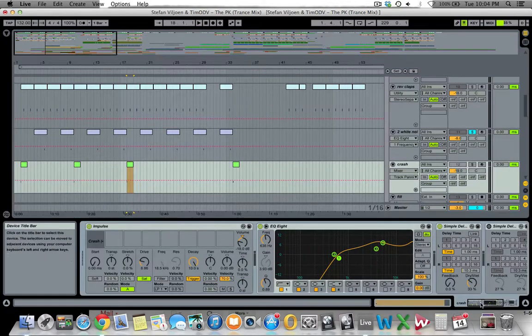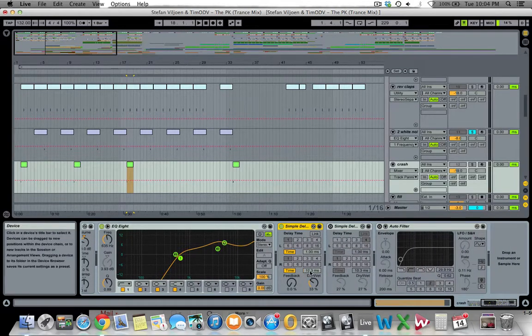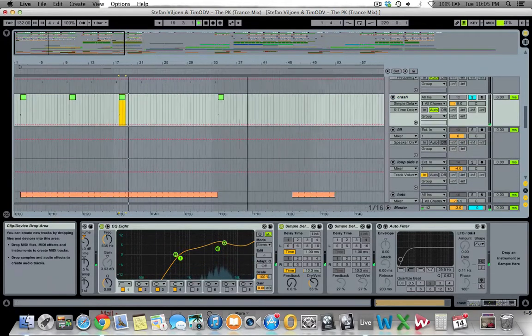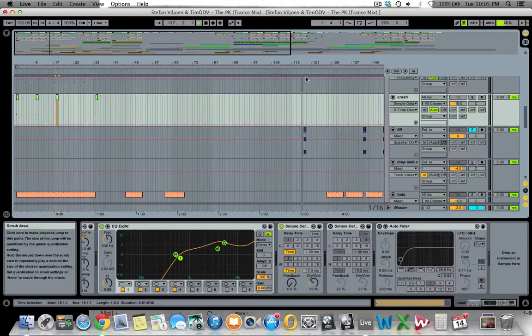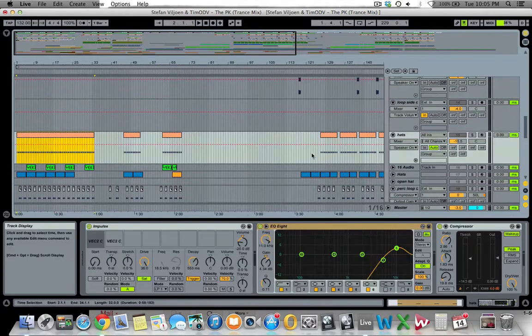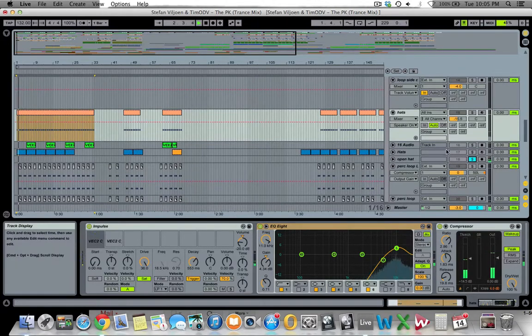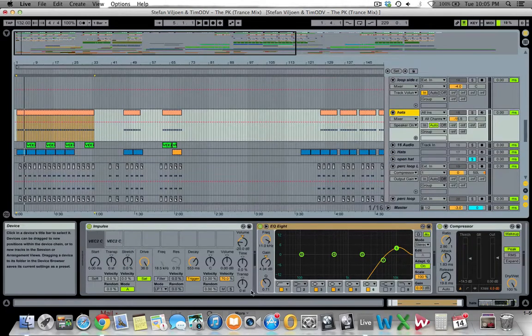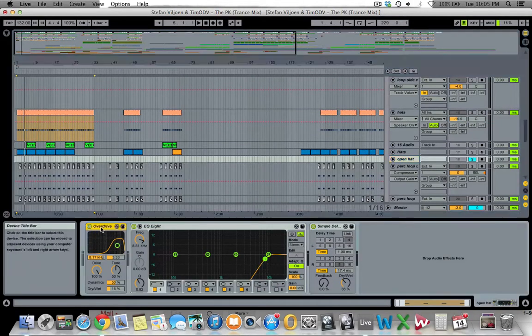Then we have drum falls using the board-up and the brake. Next, the open hi-hat comes from the Impulse drum machine — I cut all the bass, added some overdrive to make it more crunchy, and used a delay to offset one side by a few milliseconds to sit wider in the mix.